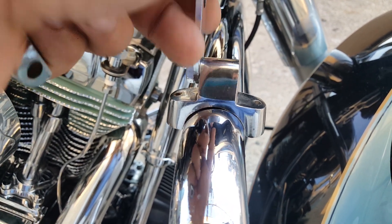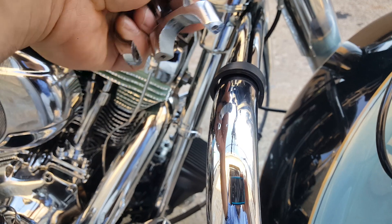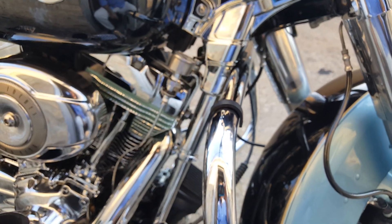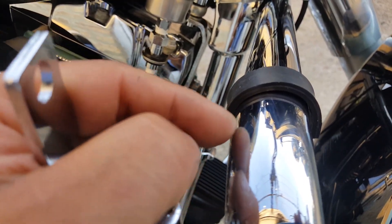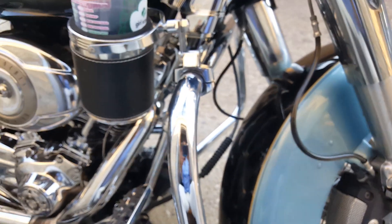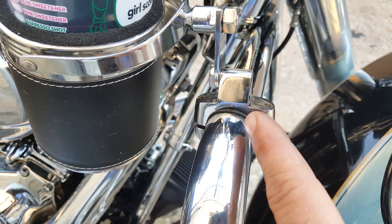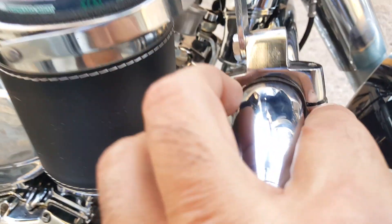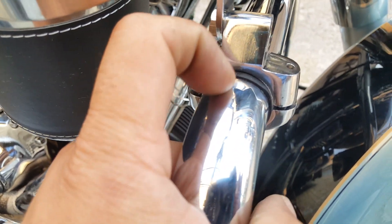It comes with a rubber insert — I imagine this is for when the tube diameter is much smaller, you put this in to fill in the gap. I don't know if I'll be able to use it or not; I'd like to, so I don't scratch the chrome. There it is — sorry I didn't show you much of the installation, but it's pretty straightforward. After I used the grinder to make the opening larger, I put in this rubber filler that was supplied.